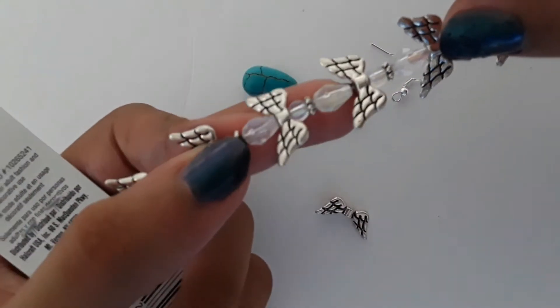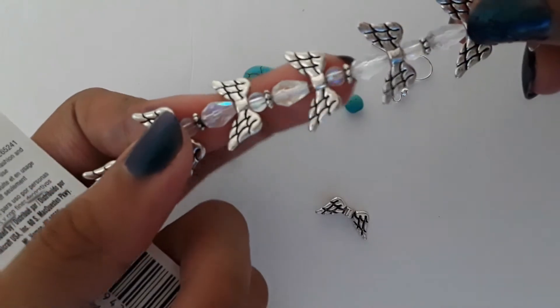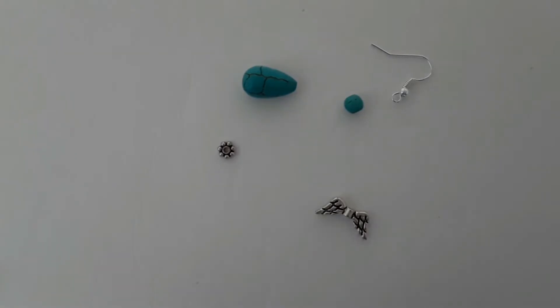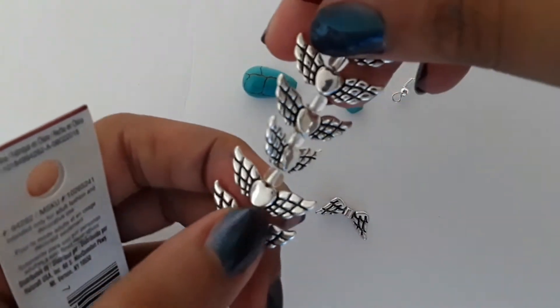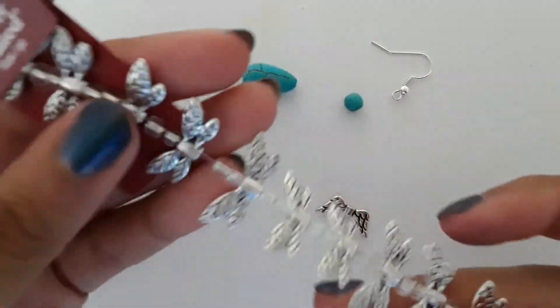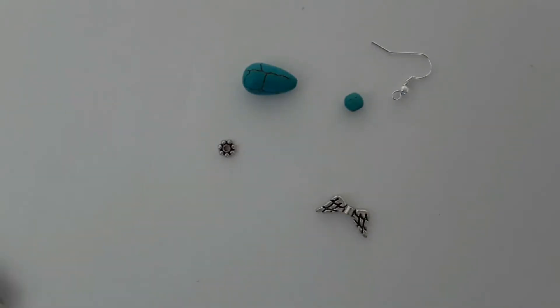Here I have one with a little teardrop, the same wing bead, and a crown. Here I have a heart in the middle with wings. And here I have dragonfly wings, which I think is really cool. Besides that, you could use any teardrop, daisy spacer, round bead, and a wing.